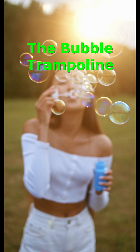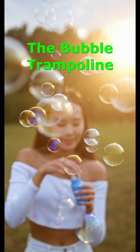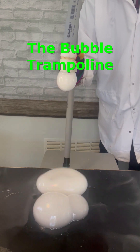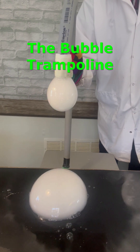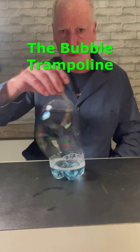Most people find bubbles to be pretty fascinating. They're a mixture made from a blend of soap, water, and air. Bubbles are usually delicate and short-lived, but at the same time they can be pretty strong and flexible — look how this bottle bubble flexes as it does the hula.